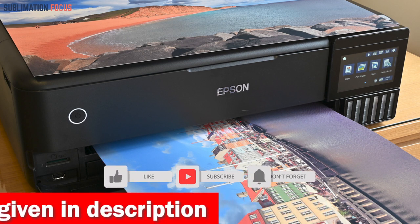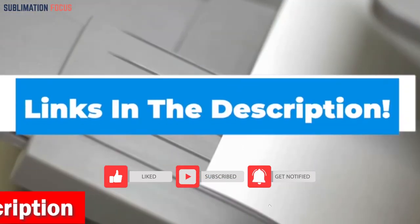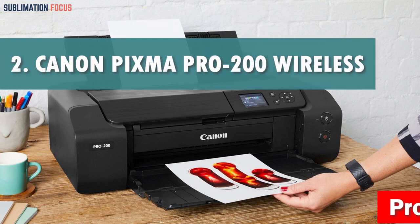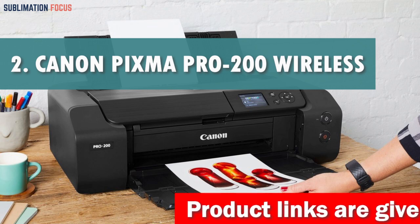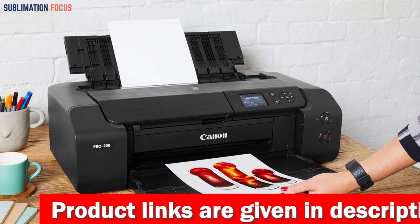If you like this printer, check out the link in the description box below to get it right now. Number two is the Canon PIXMA wireless color photo printer. The Canon PIXMA Pro 200 wireless professional color photo printer is an exceptional choice for anyone who demands high quality prints in a compact and sleek design.